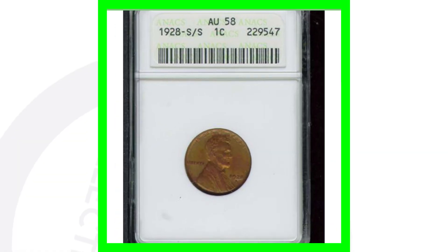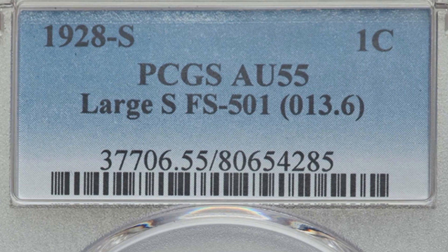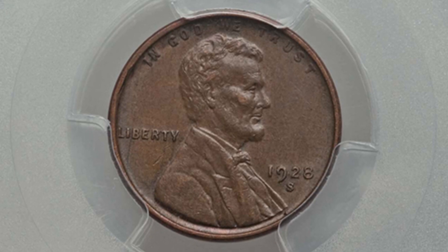Here is a 1928 S that has an RPM — a little blurry, but this coin sold for over $60 at an AU58 grade. Here is a large S 1928 wheat penny graded at an AU55, and this coin sold for over $70.